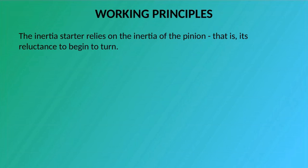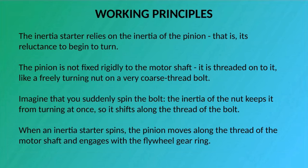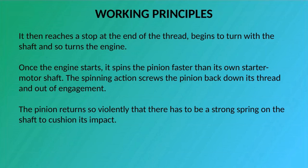The inertia starter relies on the inertia of the pinion — its reluctance to begin to turn. The pinion is not fixed rigidly to the motor shaft; it is threaded onto it, like a freely turning nut on a very coarse thread bolt. When an inertia starter spins, the pinion moves along the thread of the motor shaft and engages with the flywheel gear ring. It then reaches a stop at the end of the thread, begins to turn with the shaft, and so turns the engine. Once the engine starts, it spins the pinion faster than its own starter motor shaft. The spinning action screws the pinion back down its thread and out of engagement. The pinion returns so violently that there has to be a strong spring on the shaft to cushion its impact.